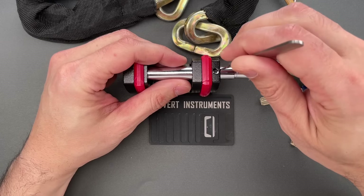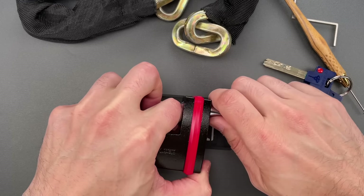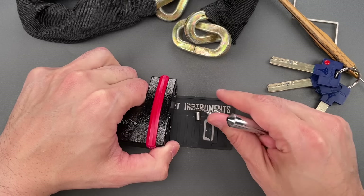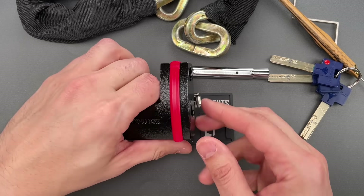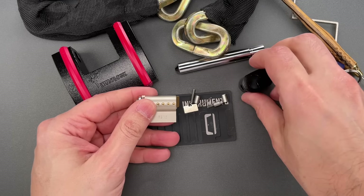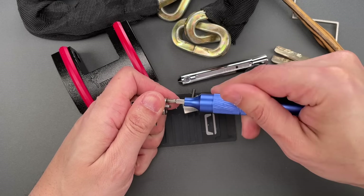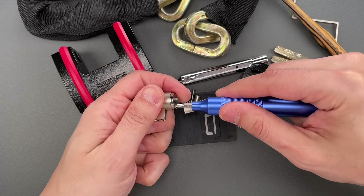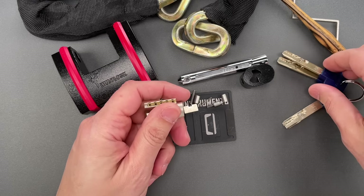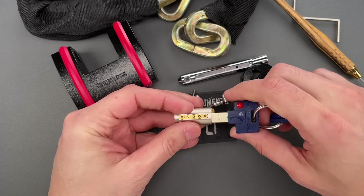To get this apart, we first need to remove the shackle. You can do that by sticking a pick right down this hole, rotating the shackle, and then it should come right out. Once we get all the pieces out — they are what's holding the core in — so the core slides right out. Now I'm going to get a Phillips screwdriver and remove these two screws on the back.